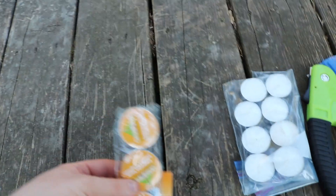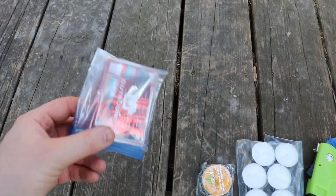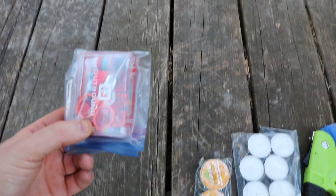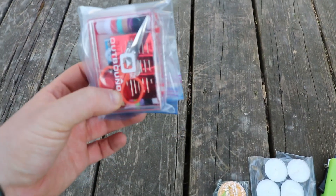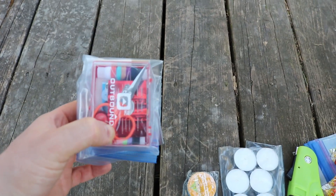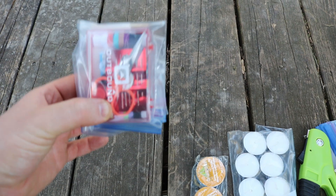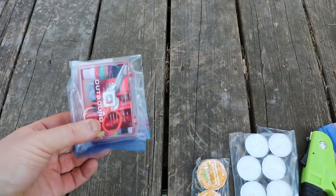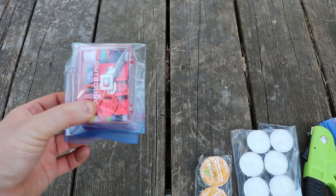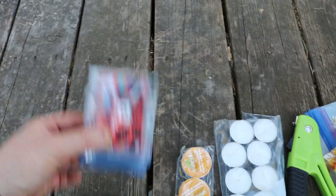Next up, a sewing kit. This cost me three dollars and comes with enough thread, needles, and scissors. I could repair any clothing I rip, I could sew up cuts and gashes — all sorts of things with this little kit, kept in a Ziploc bag to keep it dry. Fantastic little thing to have in your survival kit.